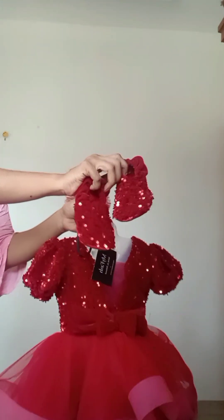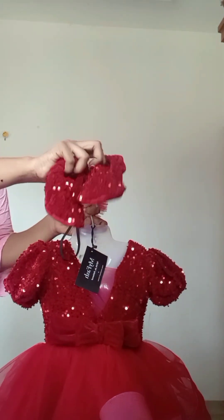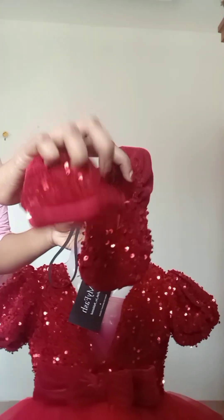We have a new neck pattern and a new sleeve — a puff sleeve. We have velvet fabric in the front portion. We have a double layer on the bottom part with a boning neck.